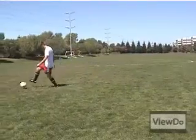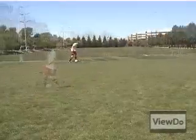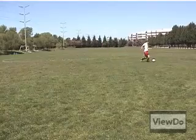You'll want to start slow with the ball in a stationary position. Once you get more comfortable, try to dribble and do it while you're in motion.